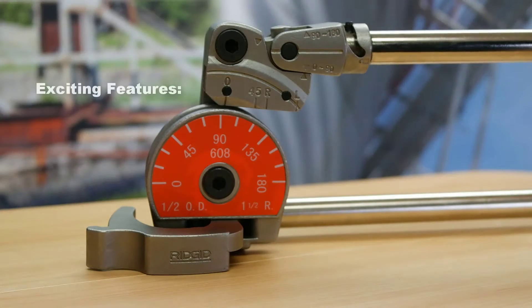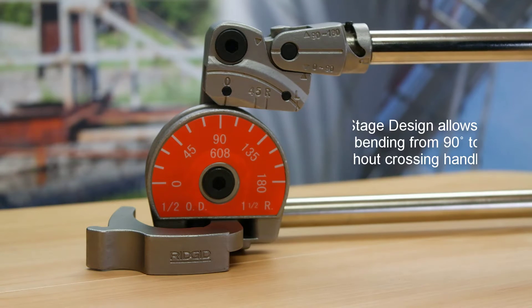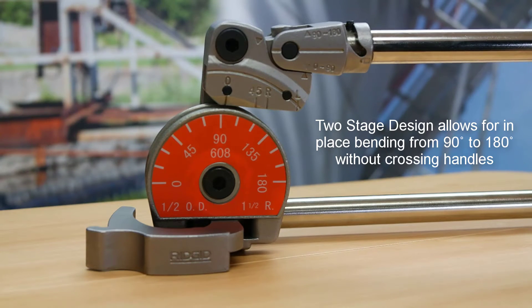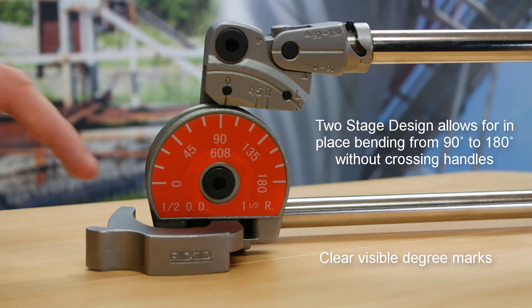There are many exciting features about Parker's heavy duty tube benders. The two stage design allows for in-place bending from 90 degrees to 180 degrees without ever crossing handles, with the tube benders clearly having visible degree marks for accurate bending.